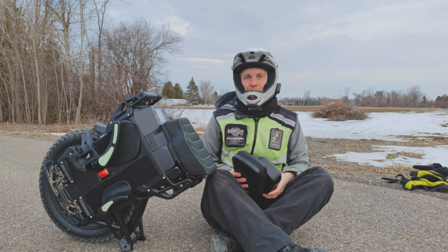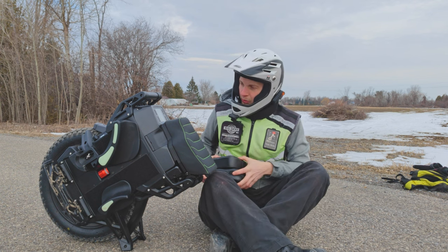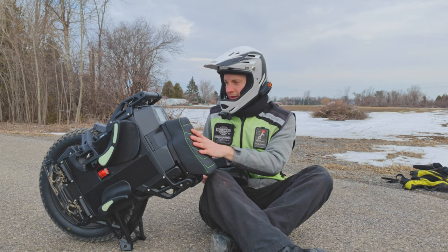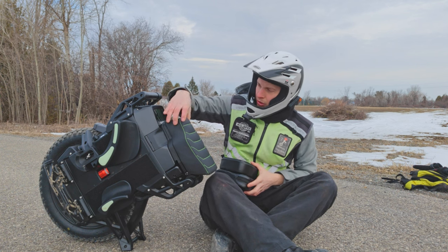Good morning, this is Mathieu. Today we'll talk about the seat options on the Veteran Links. Installed right now I have the EUC Crazy seat, which is a very high quality but expensive option.